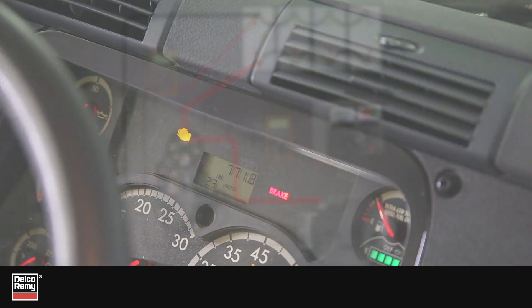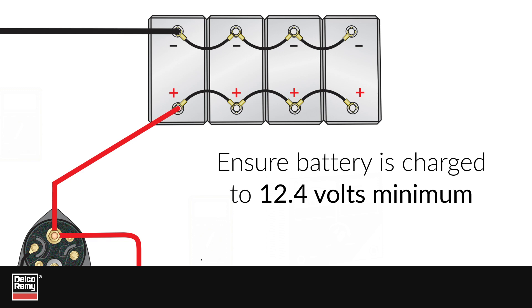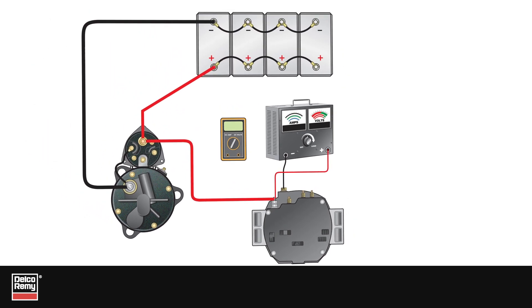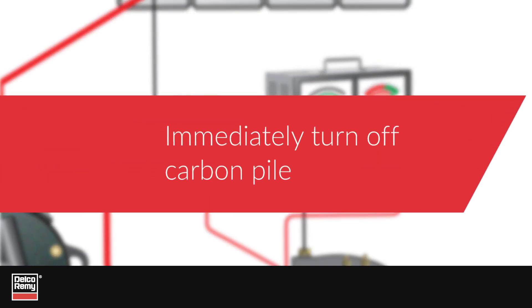Next, move on to the alternator. You should measure the circuit voltage drop on both the positive and negative sides. For the positive side, first ensure the battery is charged to 12.4 volts minimum. Connect the carbon pile tester positive lead to the B-plus stud or output terminal on the alternator, then connect the negative lead to the ground on the alternator. Connect the voltmeter, set on low scale, with its positive test lead to the alternator output terminal and the negative test lead to the battery's positive post. Turn on and adjust the carbon pile to alternator rated amperage output, then record the voltage — this is the positive circuit voltage loss. Immediately turn off the carbon pile.